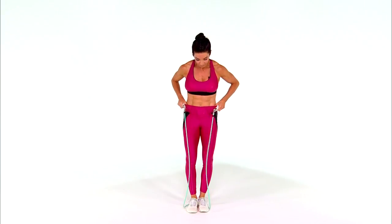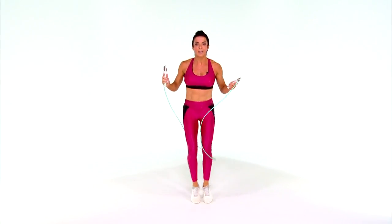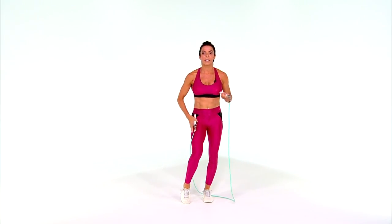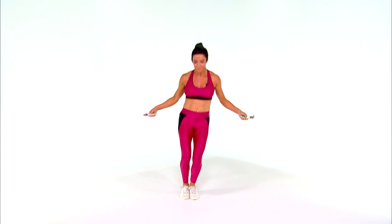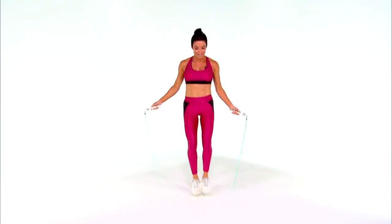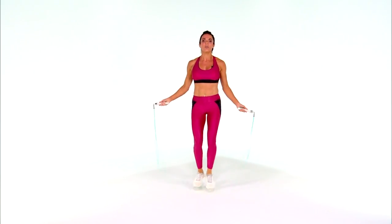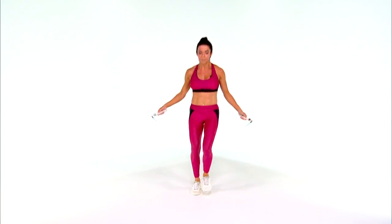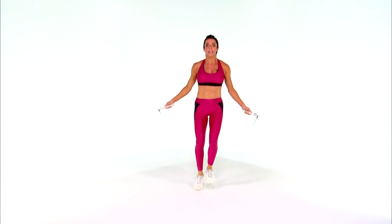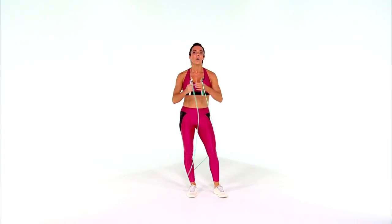The second exercise is called the skier. Just like when you ski, you're going to go side to side. This is great for what we call the adductor muscles and your inner thighs — really working those legs. Keep this up for one minute. Make sure you're always breathing — exhale, exhale, very important, don't hold your breath. You can see my wrists are just moving a little bit. You can have some fun and move forward or move back — you don't have to stay stationary. That's number two, the skier. Do that for a minute, then take a 30-second rest.